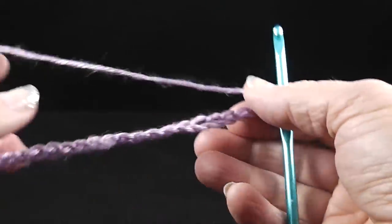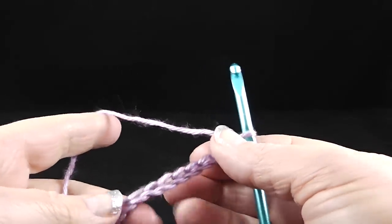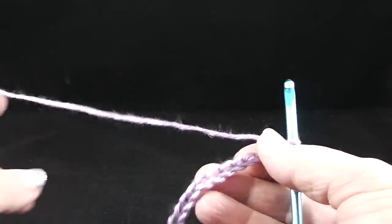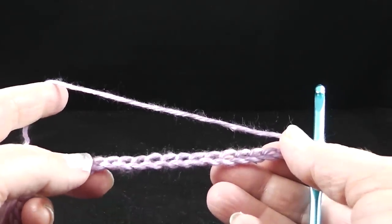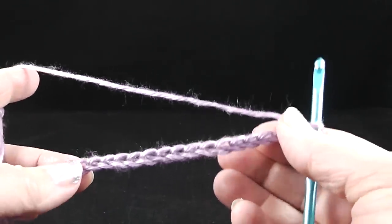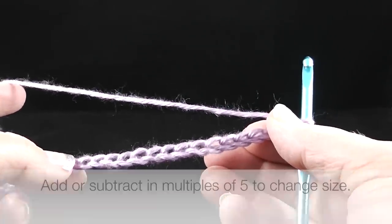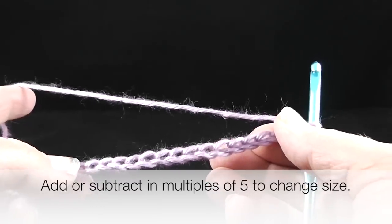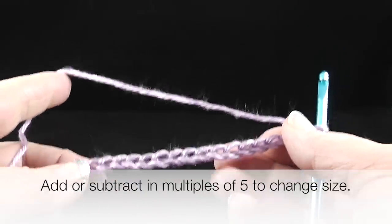One more thing — I get a lot of correspondence about how to make your projects larger or smaller. If you want to make this larger than approximately 30 inches across, add stitches to the existing 127 in increments of five. If you want the blanket to be smaller, simply subtract multiples of five from the starting chain.